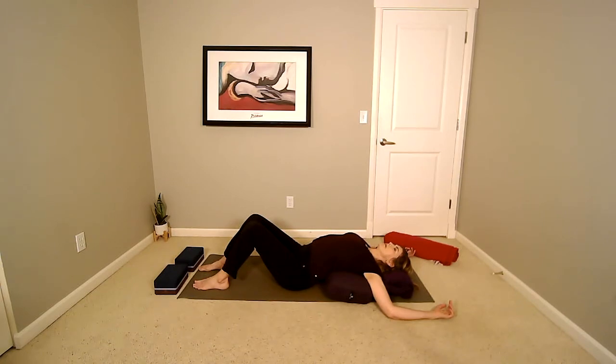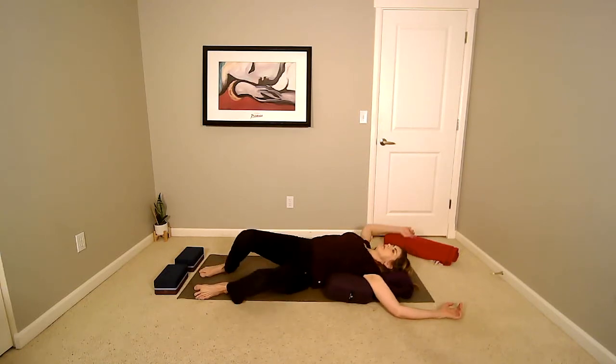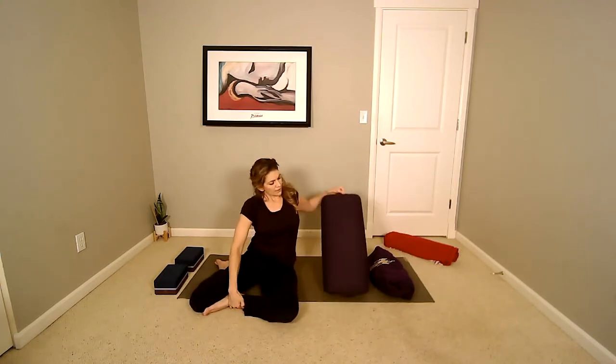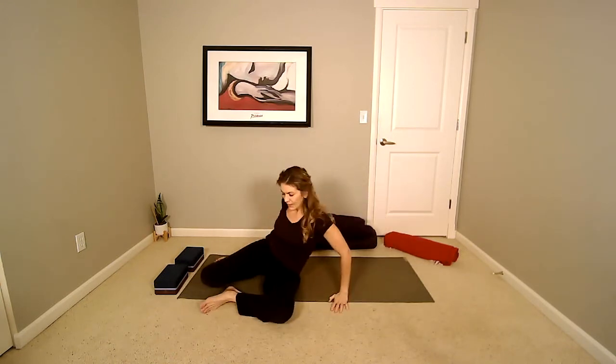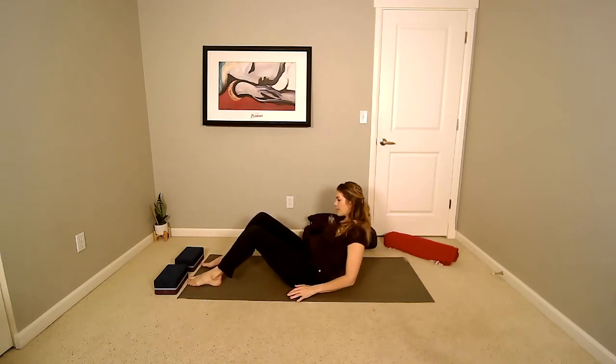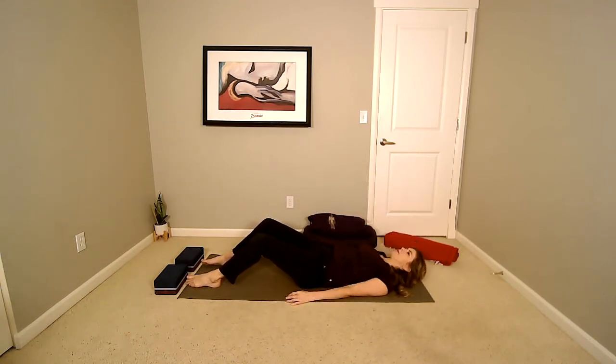Very slowly start to bring your awareness back to the room, to the props you are on. Consider how you will roll off of these props. Very gently start to move and shift to lying on the side of the body in order to press yourself up. Once up, quickly move all the props off to the side. If you're using a blanket, reposition it over your body, walk your hands back, and carefully lie down on the floor.